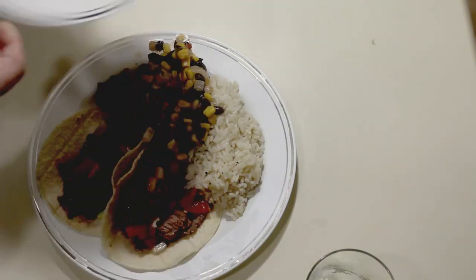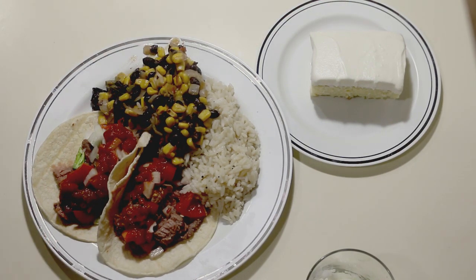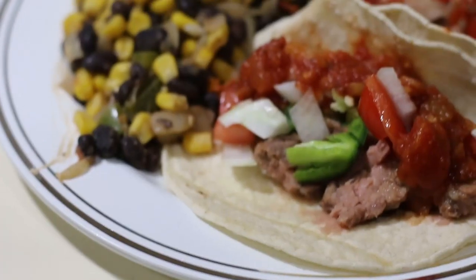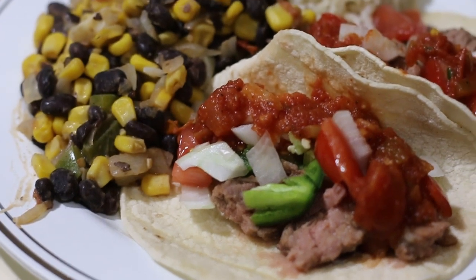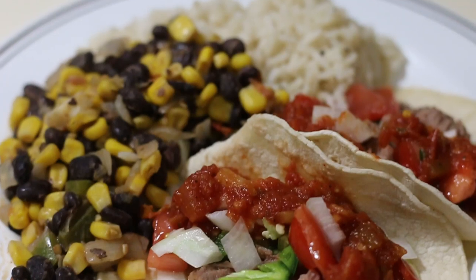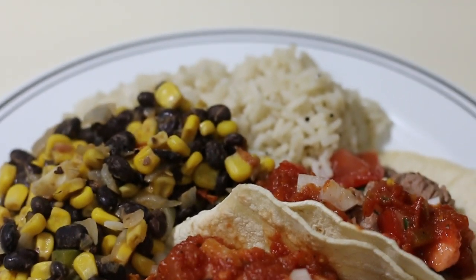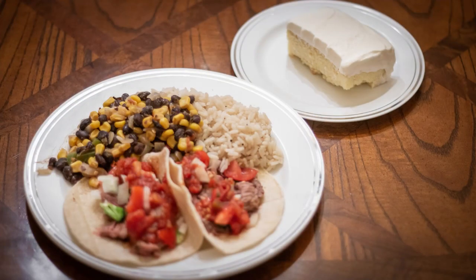A pretty nice taco night at home with a delicious tres leches cake for dessert, and this wasn't too hard to make. The next video should be coming out soon and should be a lot better since I learned a lot more about video editing since then. To watch it when it comes out, click the subscribe button, then the bell icon to get notified when it's posted. If you enjoyed this video please hit the thumbs up button and leave a comment below — let me know how making this dinner went for you.